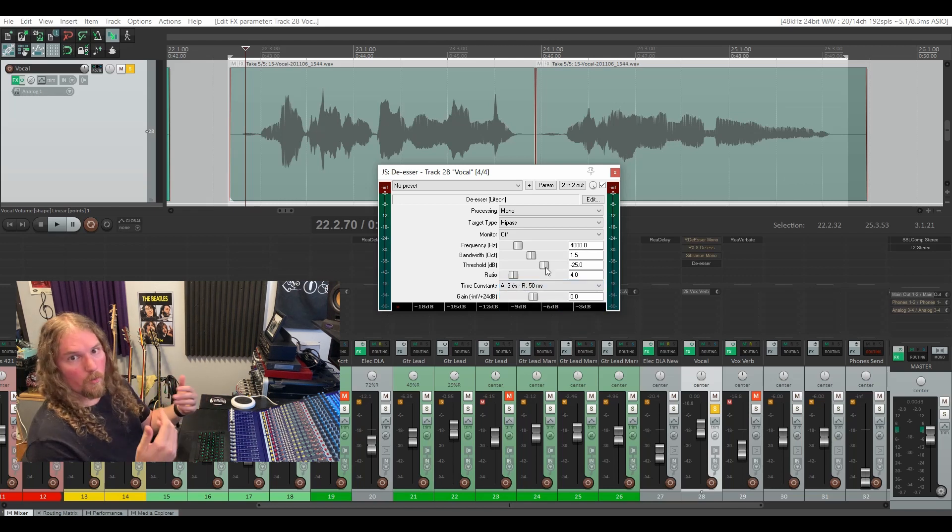The time constraints drop-down menu gives you three different attack and release settings. I've always found that keeping it on the absolute quickest attack and release helps you to grab that S and let go of it without affecting the rest of the line the singer is singing. The threshold sets a level that your audio signal will have to pass before getting attenuated. So if you set it at negative 25 dB (the default), the frequency you selected would have to exceed negative 25 dB before the de-esser kicks in. The amount it gets attenuated by is controlled by the ratio — by default it's set at 4:1.